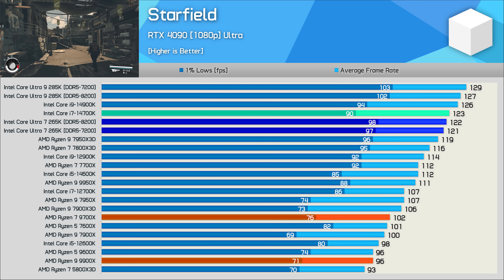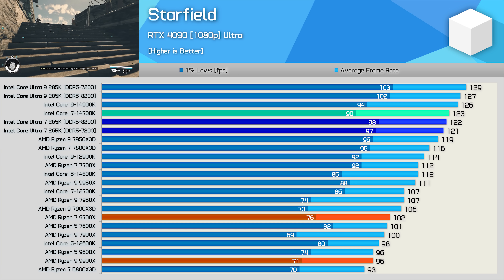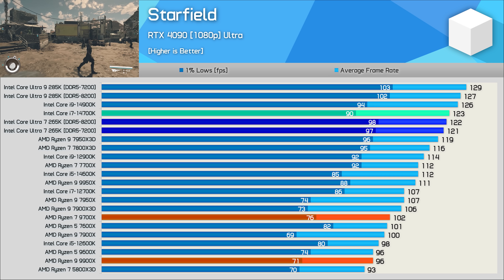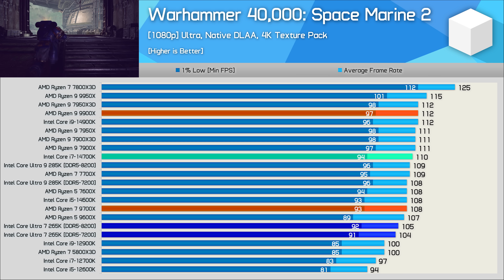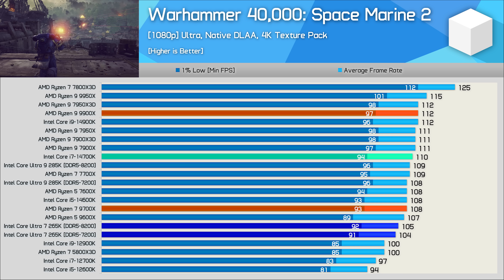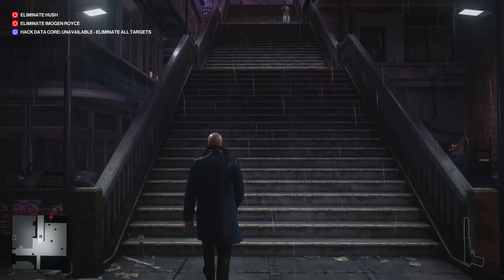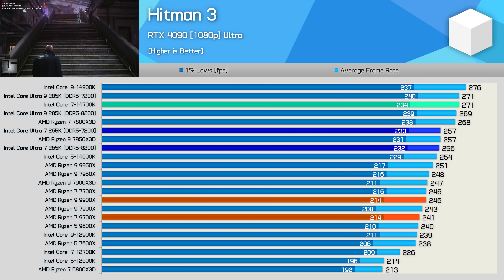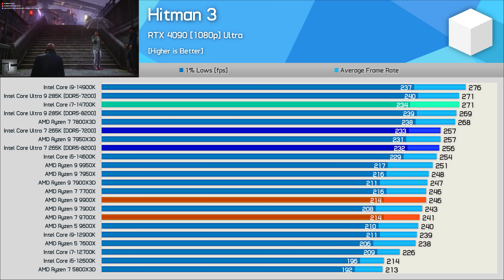Starfield was a more positive title for the 285K and the same holds for the 265K, though it still couldn't beat the 14700K. Against Zen 5 parts, Intel at least gets a solid win here. Space Marine 2 results are highly disappointing — the 265K was 5% slower than the 14700K and therefore slower than all competing AMD parts. Hitman 3 looks good relative to Zen 5 CPUs but is still 5% slower than the 14700K.